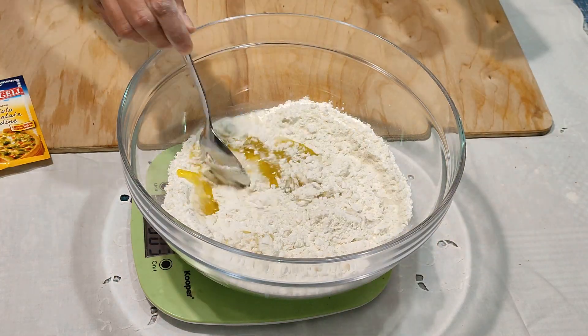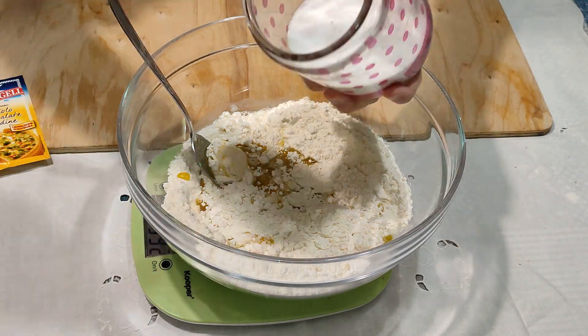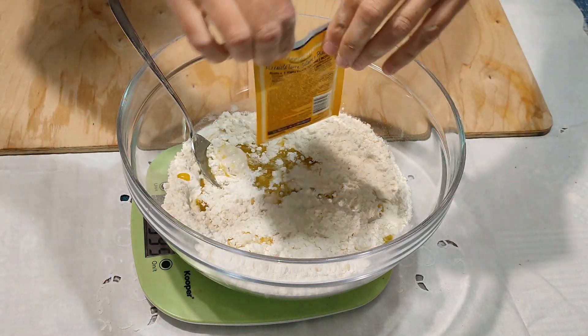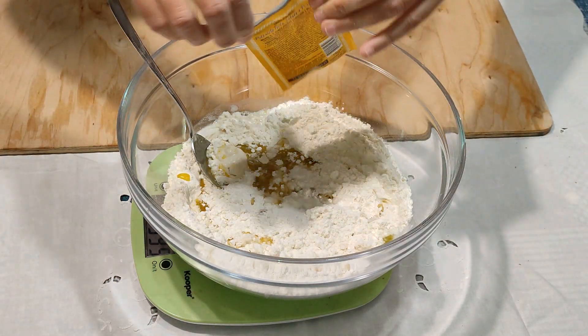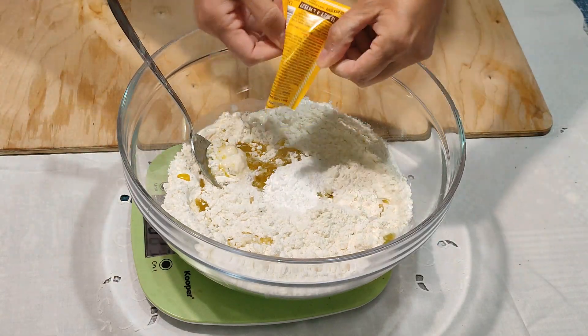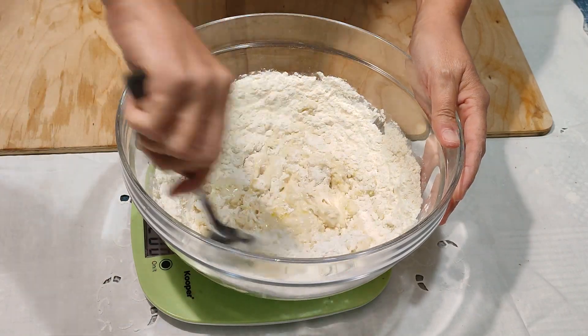Questa ti risolve tantissime serate: ti fa fare una cena spettacolare con della pizza pronta in 30 minuti. Vi do le dosi, molto molto semplice, con una bustina di lievito istantaneo per torte salate che trovate in tutti i supermercati.